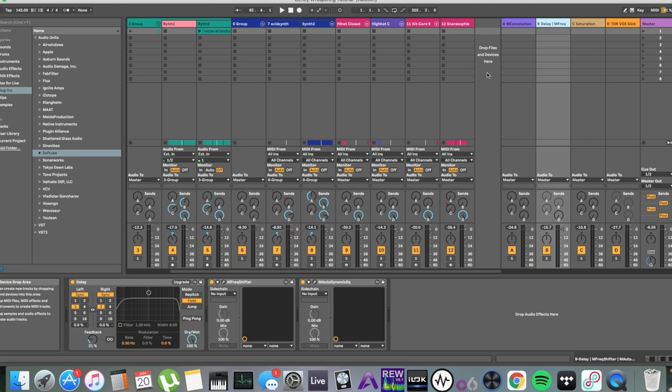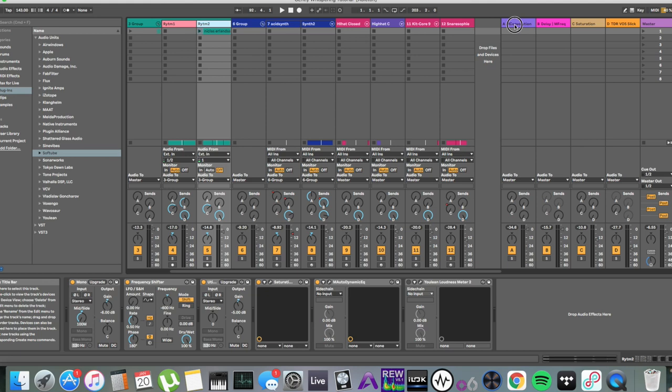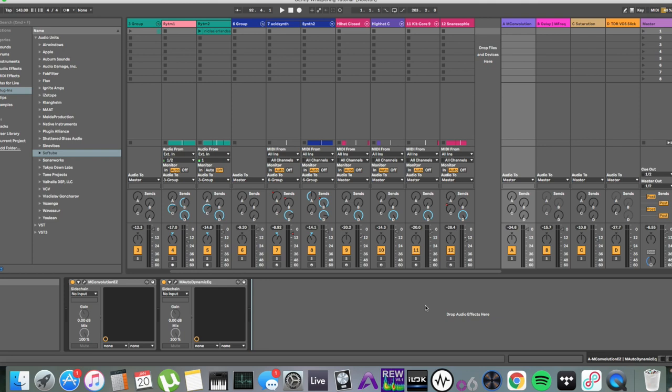First of all, you save a lot of processing power. You can send everything you want reverb on to one auxiliary channel where you have one reverb, instead of having six reverbs eating up processing power. You will also avoid the problem of smearing everything with different reverbs that have different decay times, which will start masking each other and make your mix a mess.